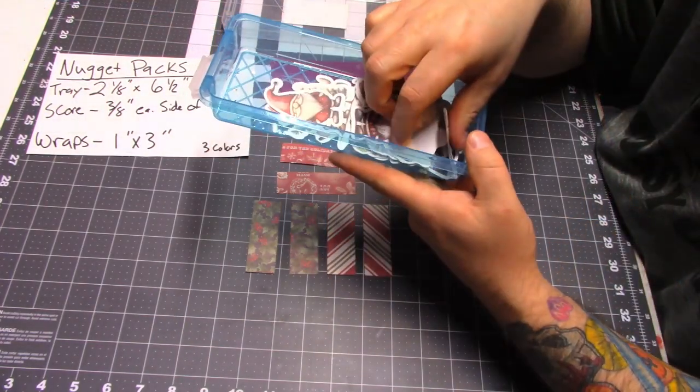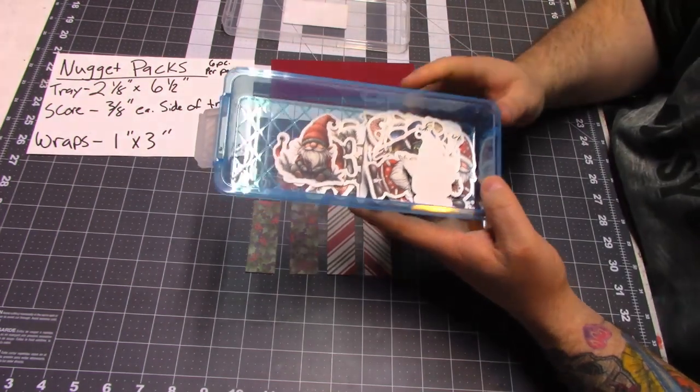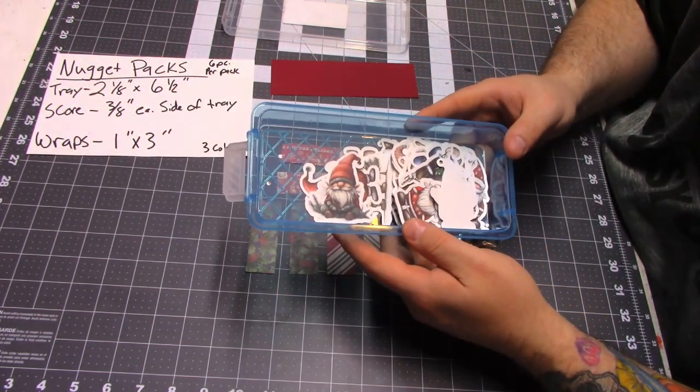For the tags, I'll be using these cute little gnomes that I've had left over from a couple years ago. I bought this image off of Etsy, and then I just printed it out and cut it out on my Cricut.